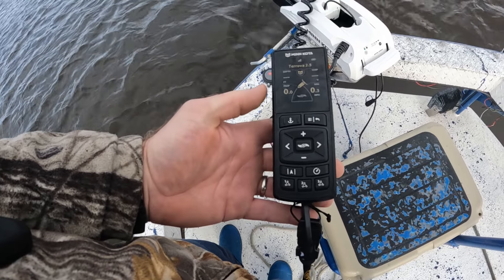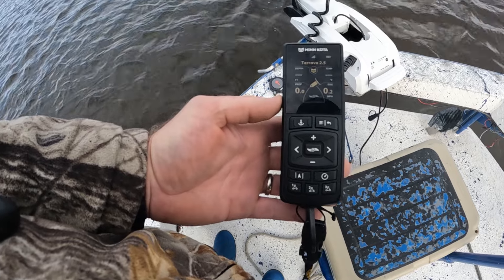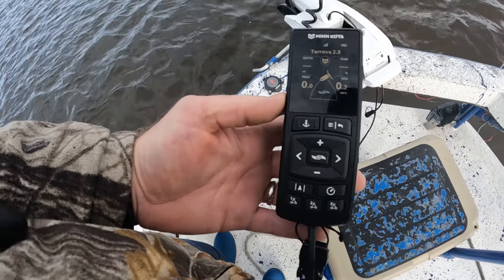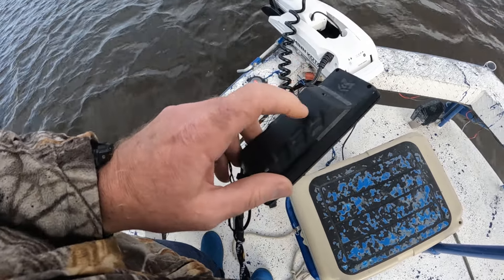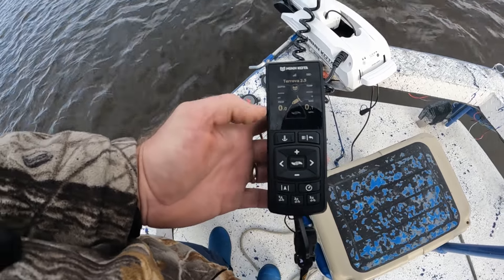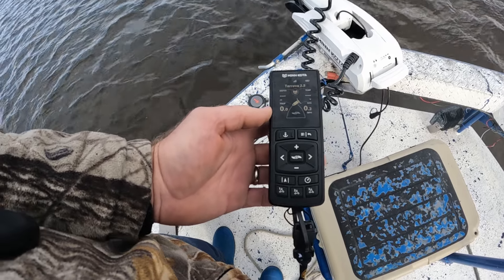The Minn Kota Lynx had a color screen and it charged up like a cell phone, and you didn't have the battery life that you needed. They went back to the old style with two AA batteries — you get a lot more run time. We're back to an LED screen which saves a lot on battery life as well.